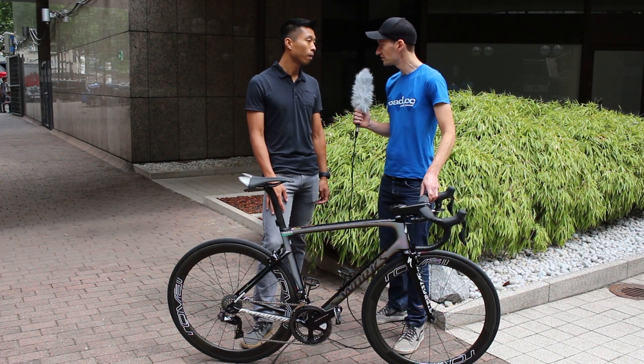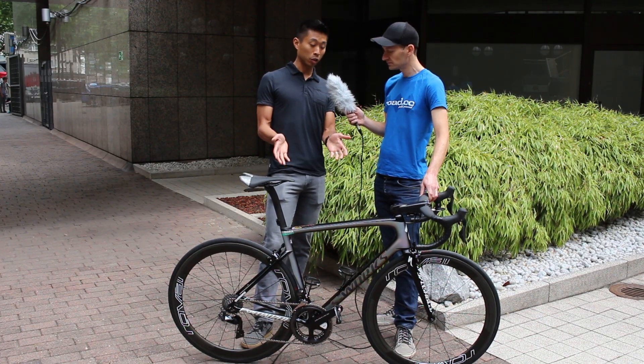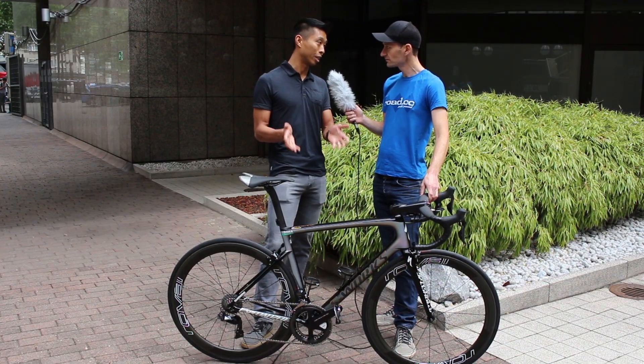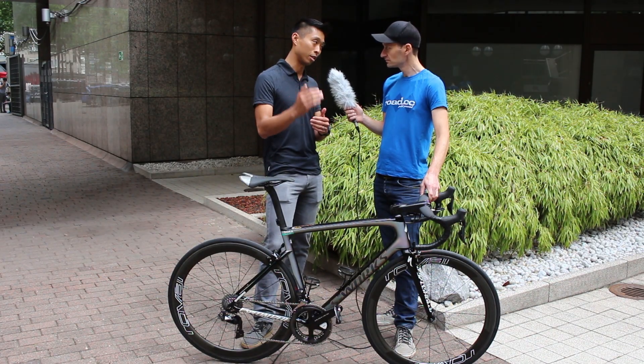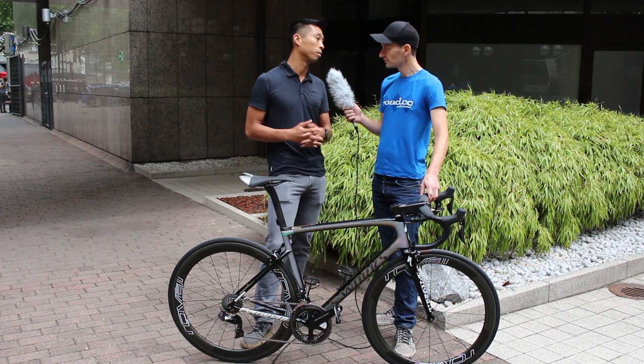So how does it compare to the Venge in terms of aerodynamics? Compared to our first-generation Venge, this actually has the same aerodynamic performance, so it really competes with aerodynamic bikes on the market today. Compared to the Venge Vias, that bike is still a little bit faster — so when it's a flat sprint stage, that's the bike. But for everything else, this brings in really true aero performance.